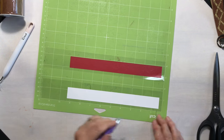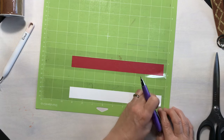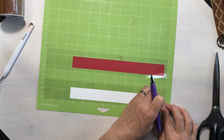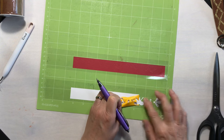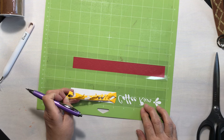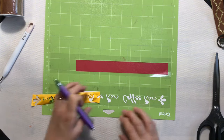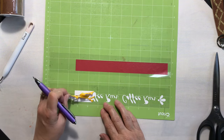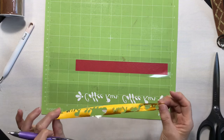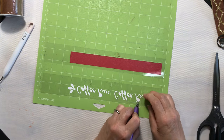Now I'm going to switch to my pin pen weeding tool so it'll be a little bit easier to do the delicate weeding. I'm just going to carefully pull this up. Weeding heat transfer vinyl is so much more satisfying than weeding permanent vinyl because it just weeds with zero problems — one pull and I have all that taken care of. Now I just need to go in and take out the centers of my letters.